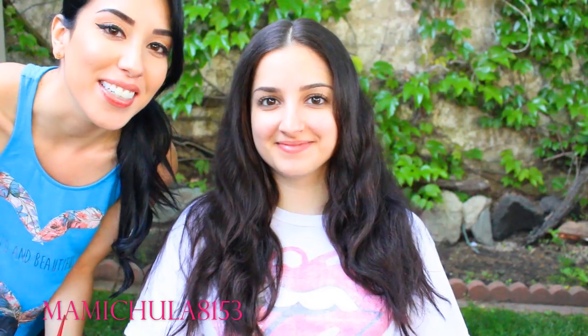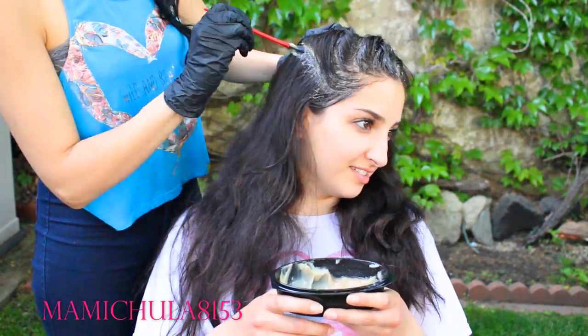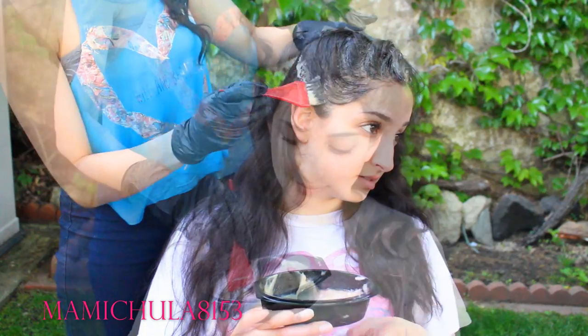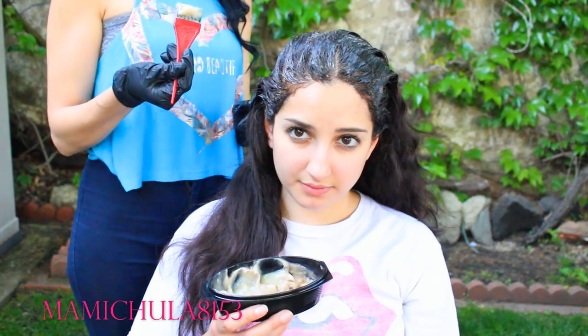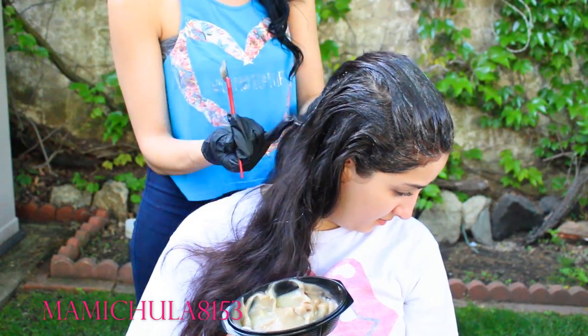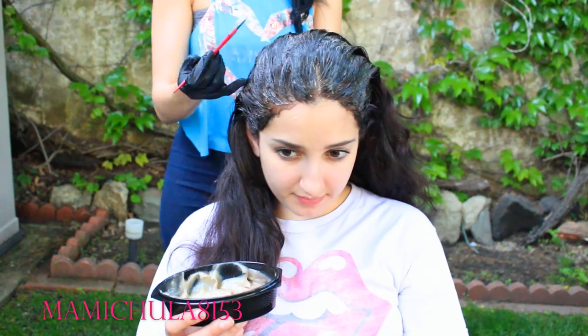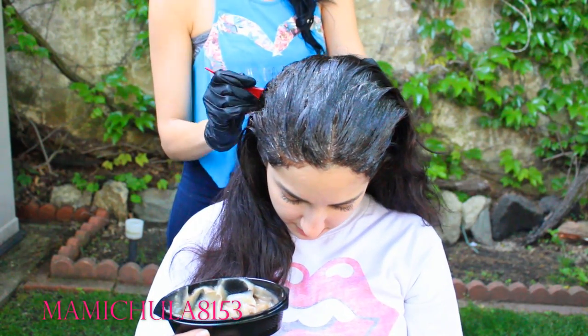Alright guys, so I am here with Mel and we are ready to begin. I have my hair dye right here and we've parted her hair right down the middle. I'm going to apply right down that center part, then around the hairline, and then finish up with all of her roots. After I have all of her roots done on the top, basically what I'm going to do is just part the back of her hair vertically. I'm going to go across the entire back of her head and also get all of the roots.